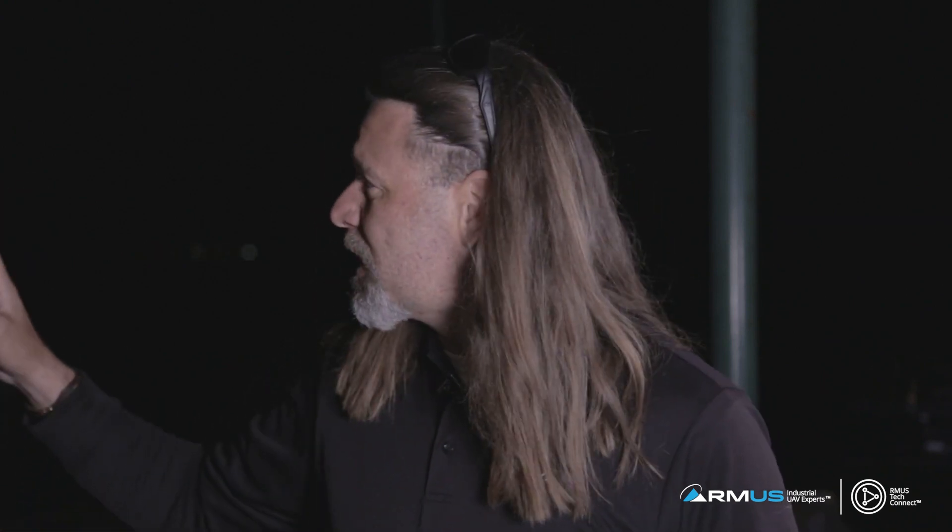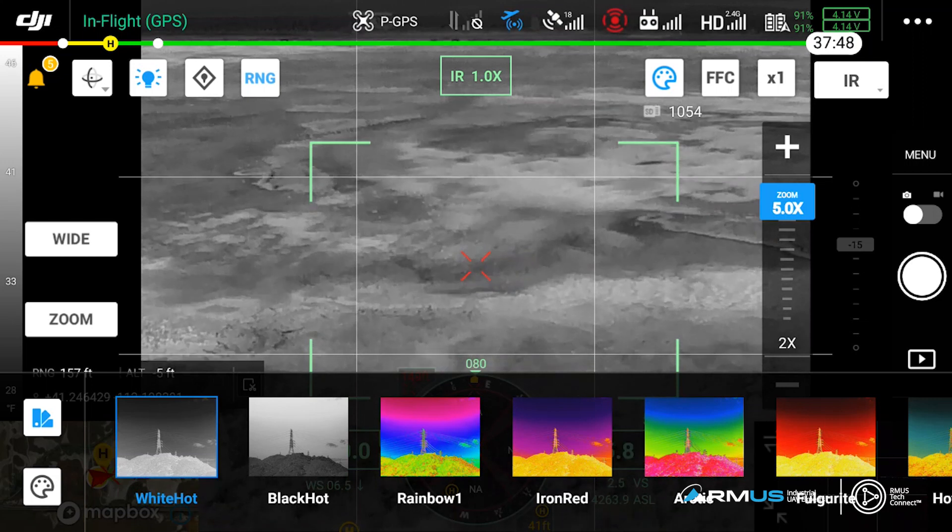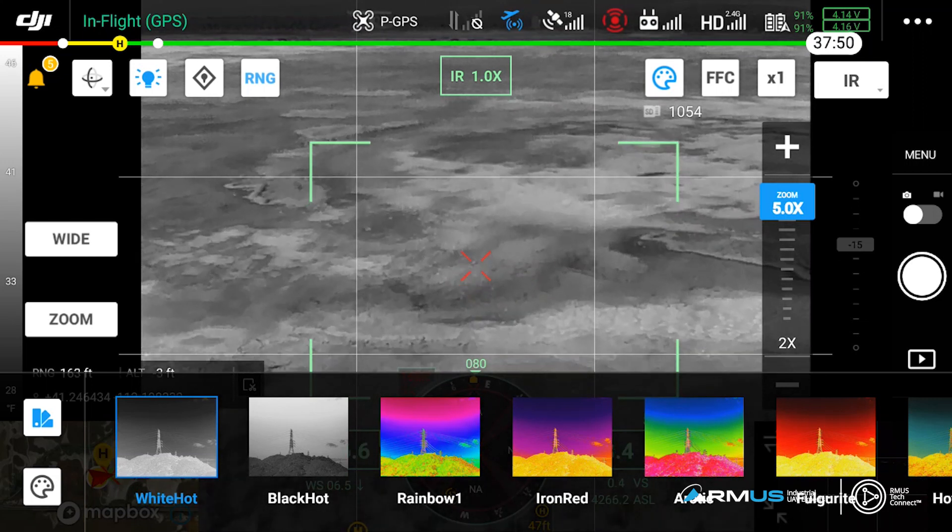I'm going to look at my heads-up display. We do have two visual observers out today to make sure we're keeping an eye on the drone. Right now she's just hovering in position, and I'm going to take it out. Let's get rolling and see if we can find our subject.